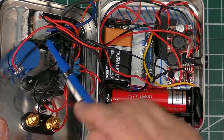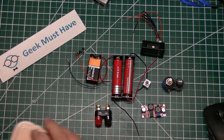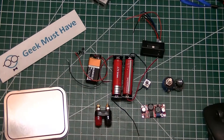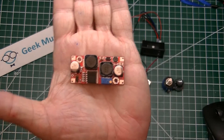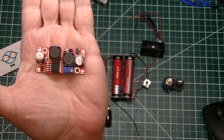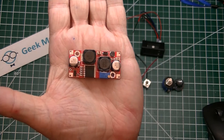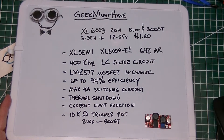I decided to house the project in these aluminum tins made for tobacco — they're pretty well built and have some reinforced edges. The heart of this project is the XL6009 buck-boost converter that takes in up to 25 volts and will generate up to 29 or 37 volts. It's adjustable with that little blue trimmer pot.